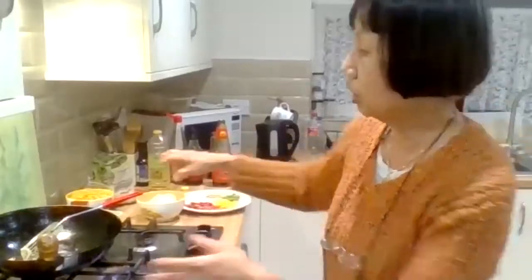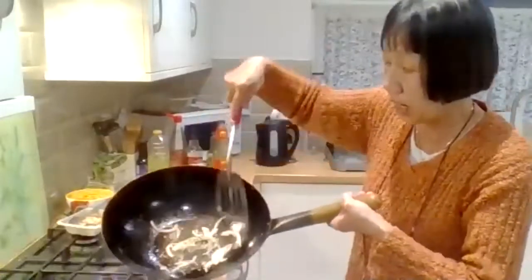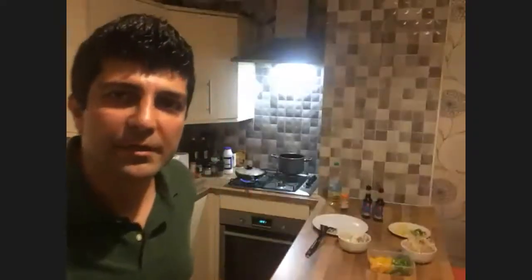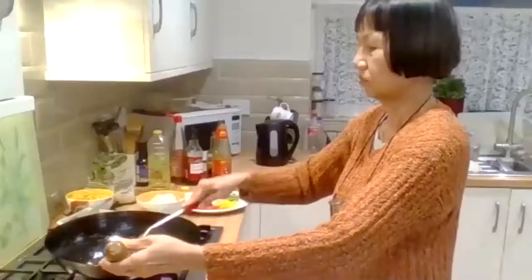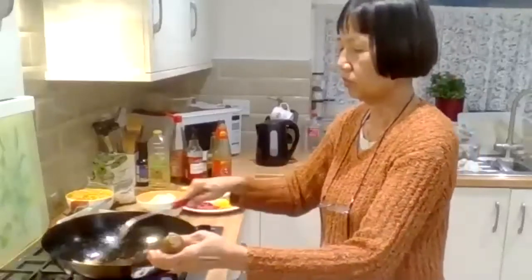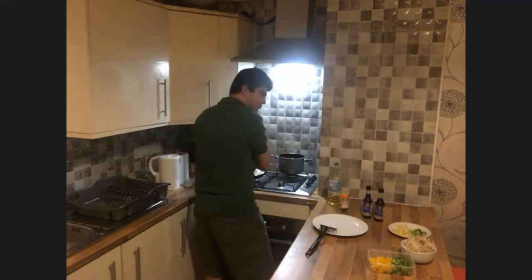Once you put the chicken aside, you may need to put a little bit of oil again just for your onions and garlic.